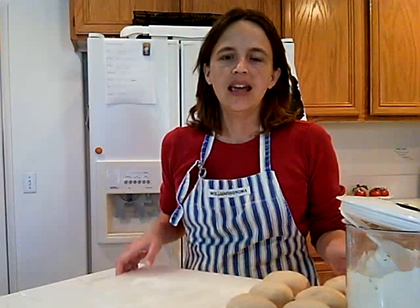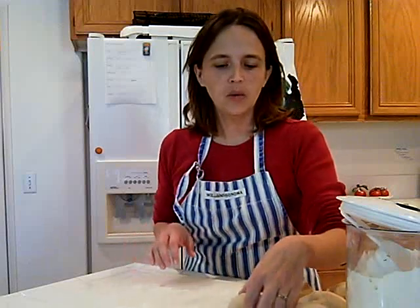Hi, I'm Fishmama from LifeIsMom.com and tonight we're making individual sized pizzas at our house. I've taken my regular pizza dough and divided it into eight balls and it's really quite simple.